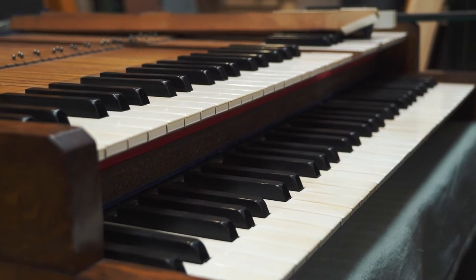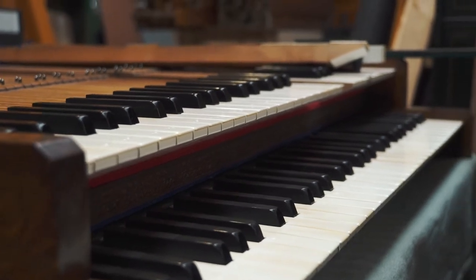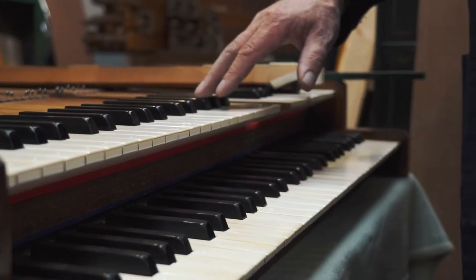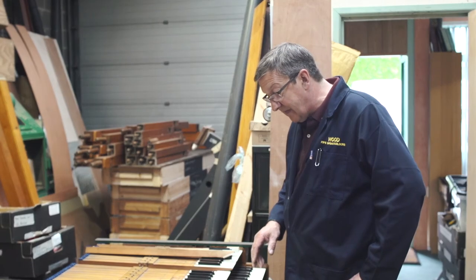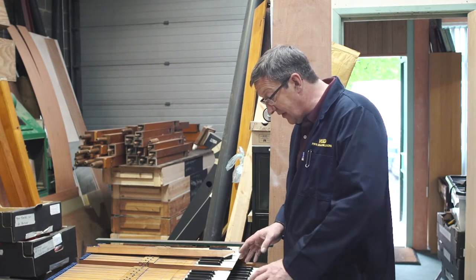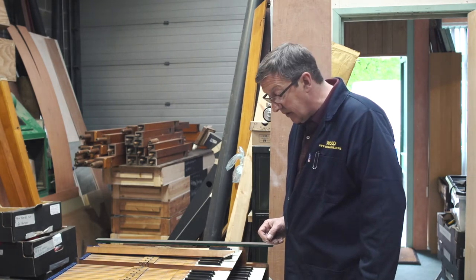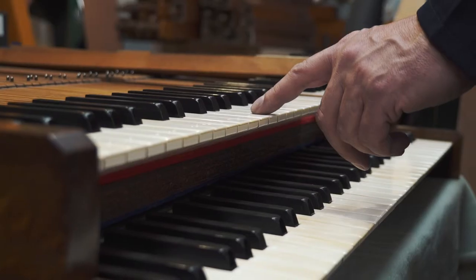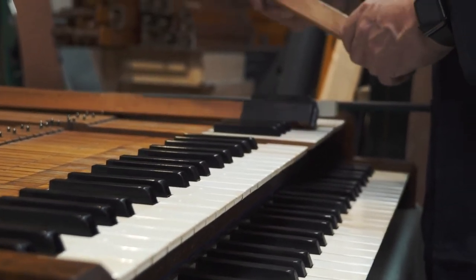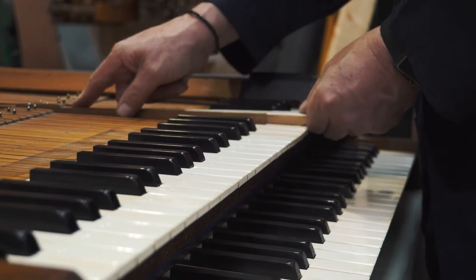The keyboards are a very important part of the organ — they are the main interface between the instrument and the player so it's important that the player feels comfortable. These keyboards are ivory and ebony, and this is the first time they've been restored. We were able to find some secondhand ivory keys from a redundant Binns organ; the middle two octaves are often worn but the extremes are quite good, so we reused and recovered the ivory so they almost look like new. The felts have all been renewed and these keyboards are almost as good as new.